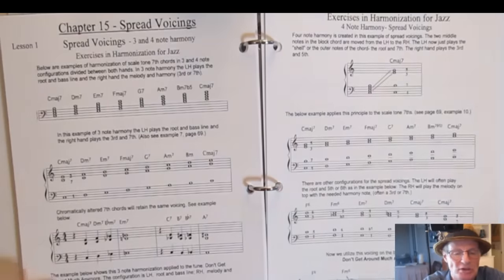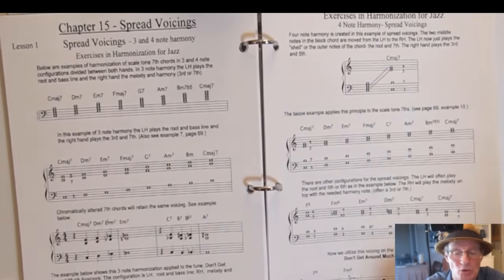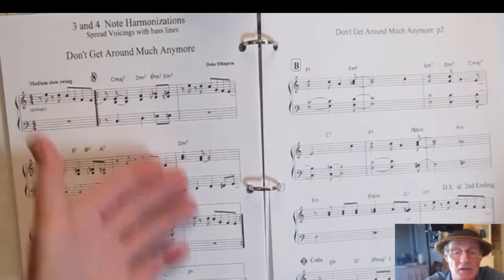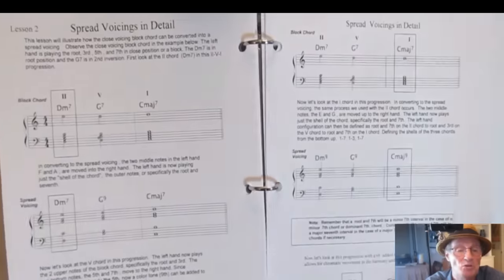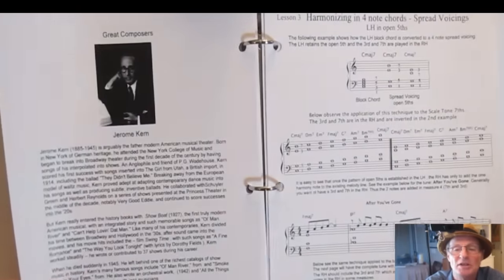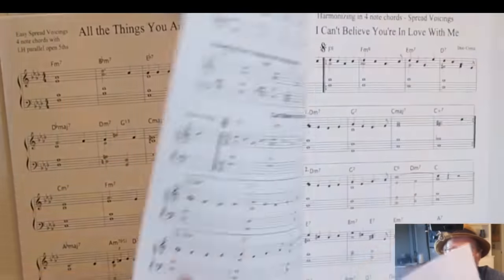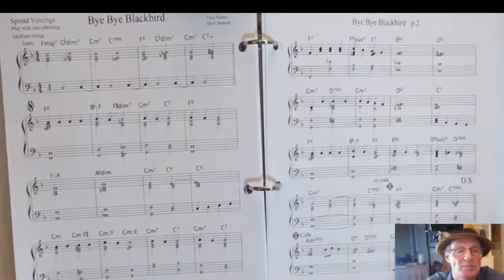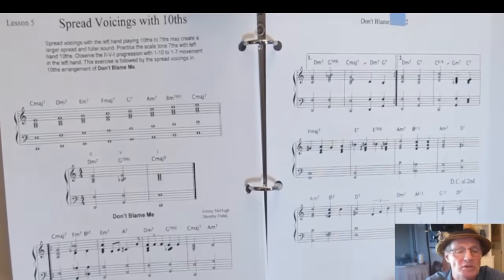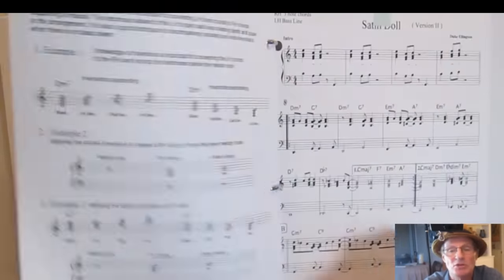Chapter 15 is spread voicing — four-note chords with harmony spread between the two hands to get a professional sound and add upper extensions. You get examples in well-known tunes, spread voicings broken down in detail, harmonizing in four notes, different varieties of spread voicings, multiple tunes written out note for note in spread voicings and combinations, and tenths in spread voicings.